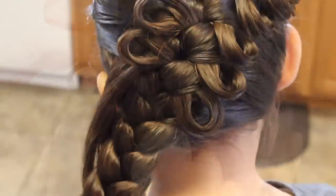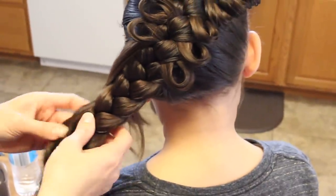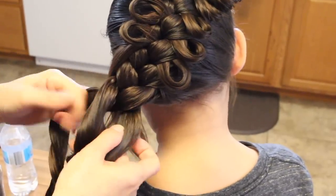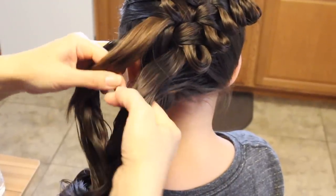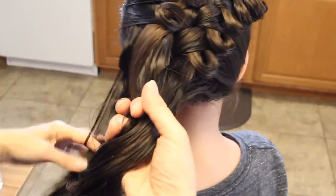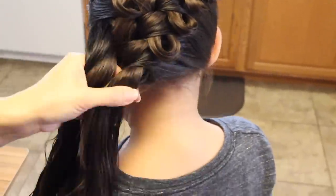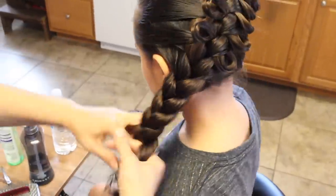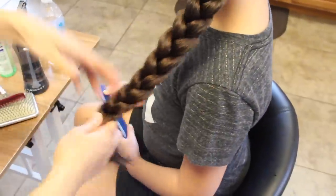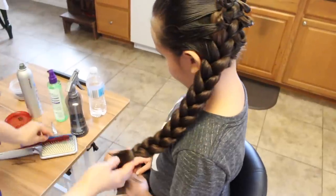If you have long hair like she does, I'll just go ahead and unravel these at the end, just to the point that I can blend that part. I'll just take her piece right here and blend it in, then go ahead and continue to braid her hair. And there you have it.